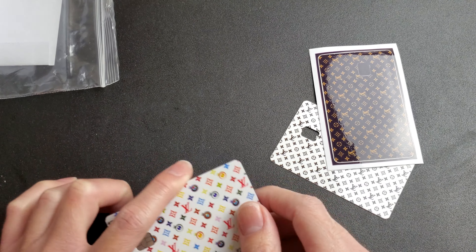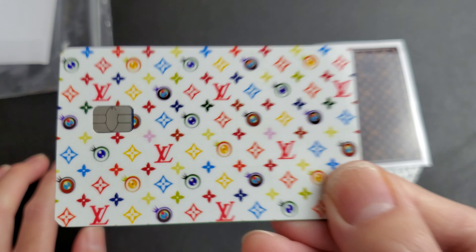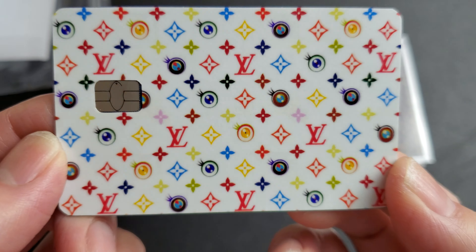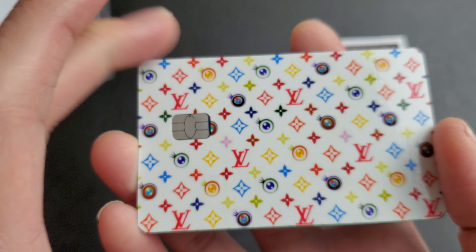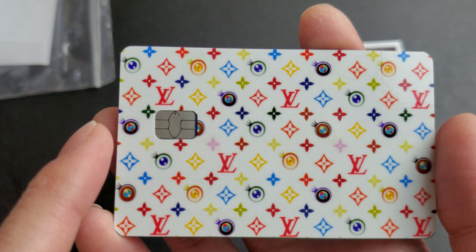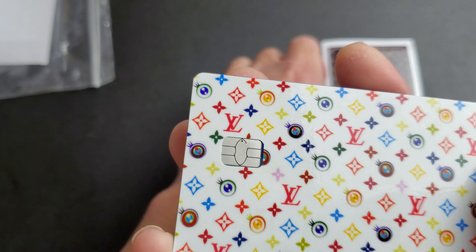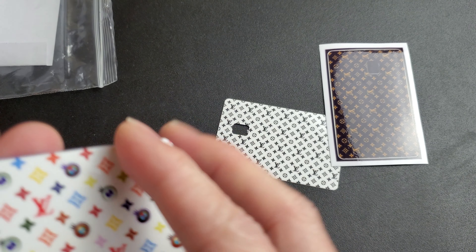I already put one on - I didn't want to do it on camera, but I already applied one for you guys. This is one of my credit cards and this is actually not on the site - this is a custom made one that I uploaded. I picked the design I liked and uploaded it, and this is what a custom design looks like when it's on the card.